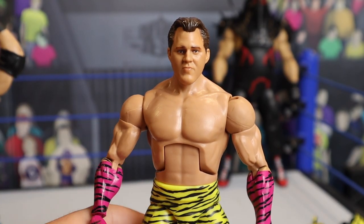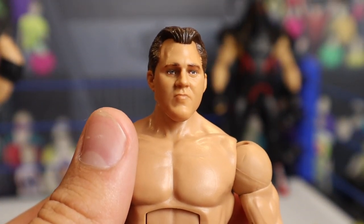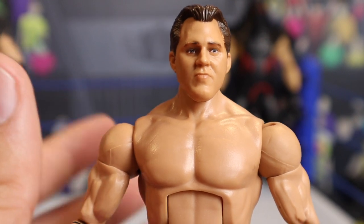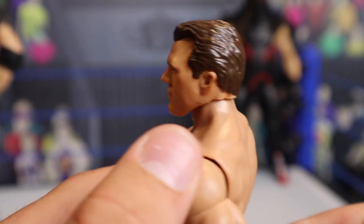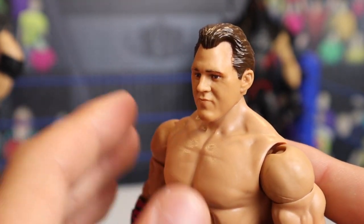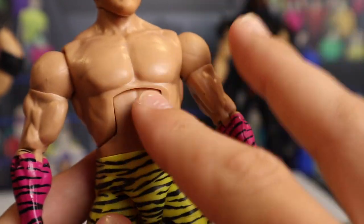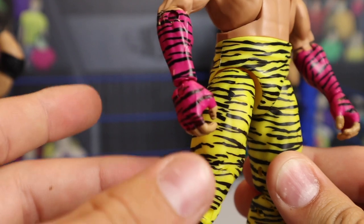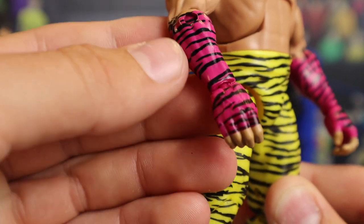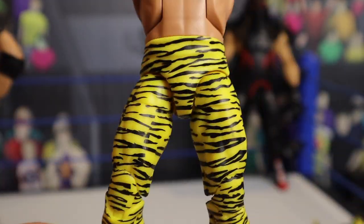Here we have Brutus with all his accessories off the figure. Starting off with the head scan — really nice, I think they captured him very well. I like the paint and the facial expression, just a basic stern head. No long hair on this Brutus figure, just regular short hair — this is Brutus Beefcake, not the Barber Beefcake, so no scissors. You're also seeing a really nice torso and the little wrist gauntlets which match up with the interchangeable hands. I'm really liking the color — it's like a pink leopard black print. The tights themselves carry that entire deco but just in yellow and black leopard print surrounding the entire thing.